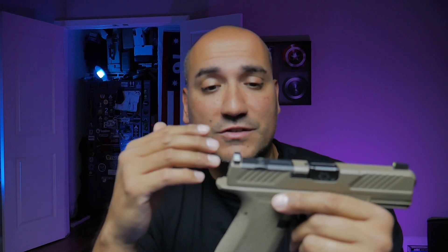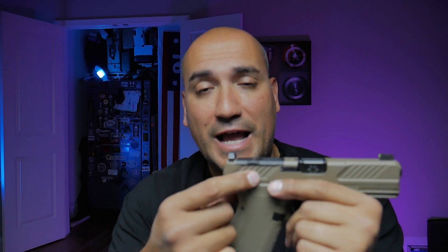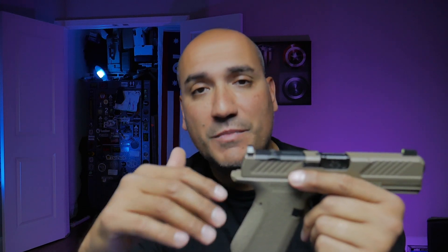The mounting system for the red dot optic is proprietary with a trademark and copyright pending. You don't need a mounting plate or anything — the optic just goes in with screws that lay directly into the actual slide. That to me makes this gun perfect, especially if you're looking for something that's optic capable.